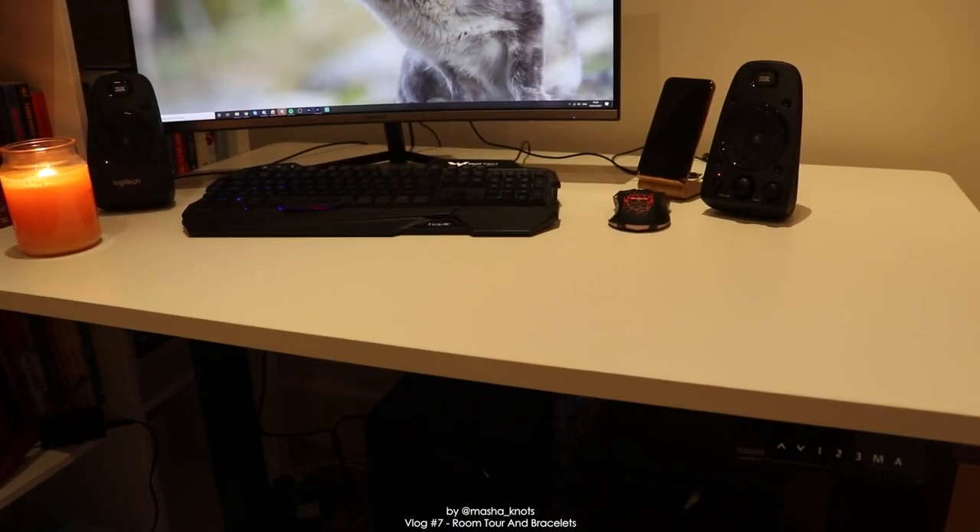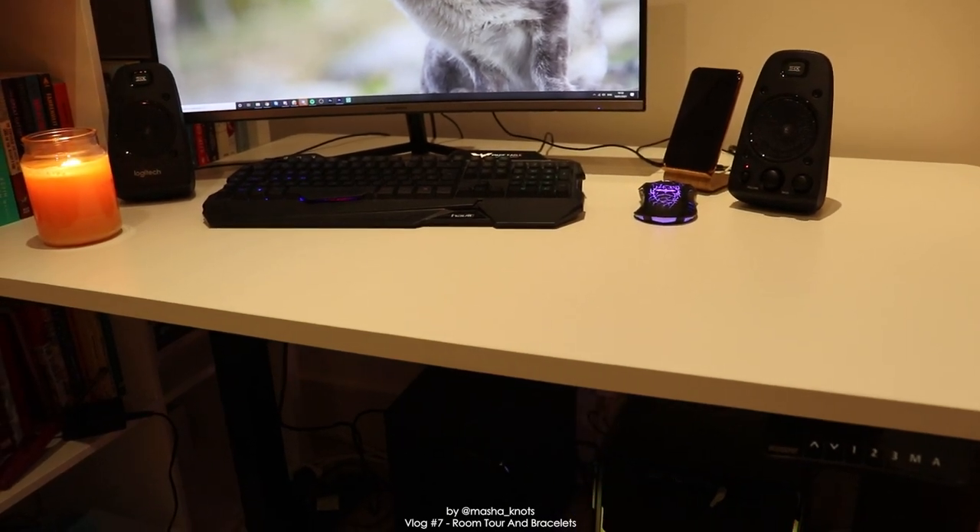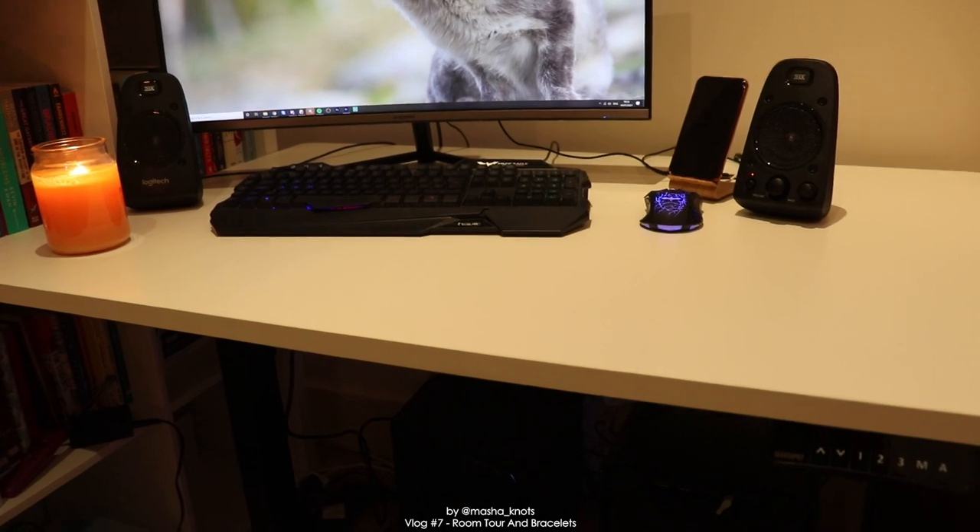Overall I don't have a single negative thing to say about this desk. I absolutely love it and I definitely recommend it. The link is going to be in the description, and a big thank you to Flexispot for sponsoring this video.